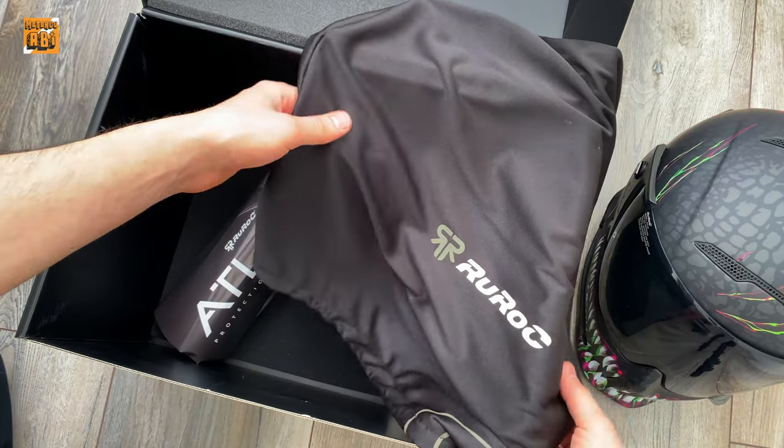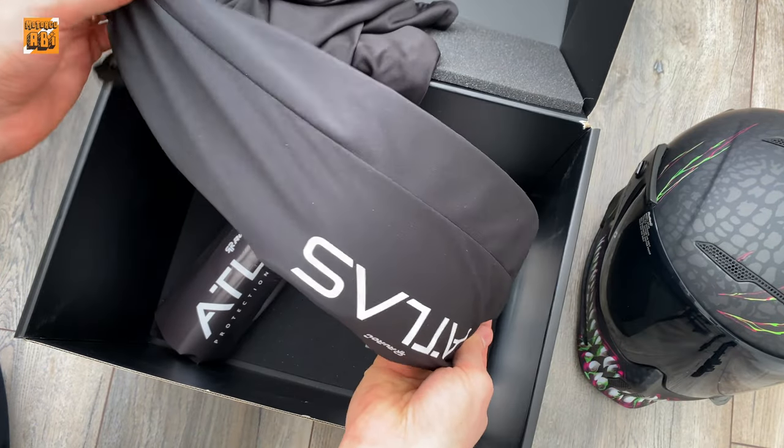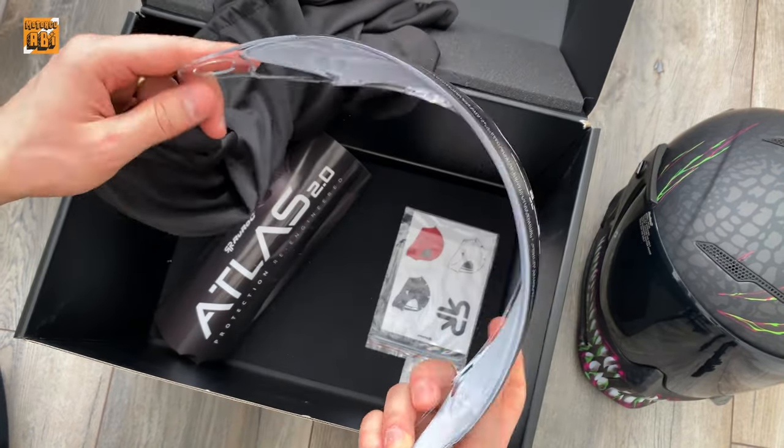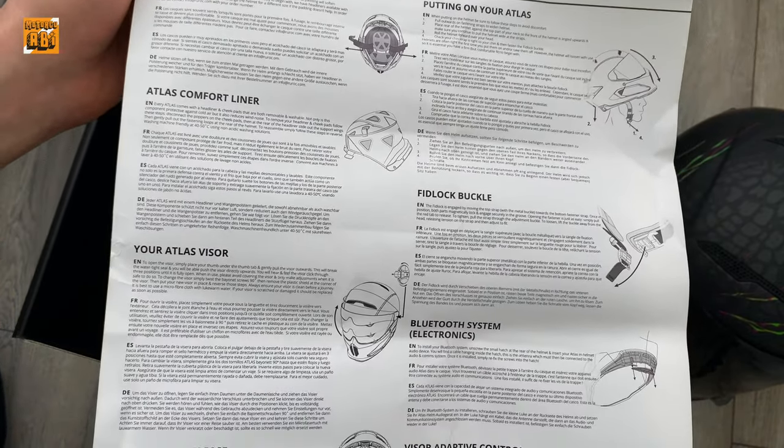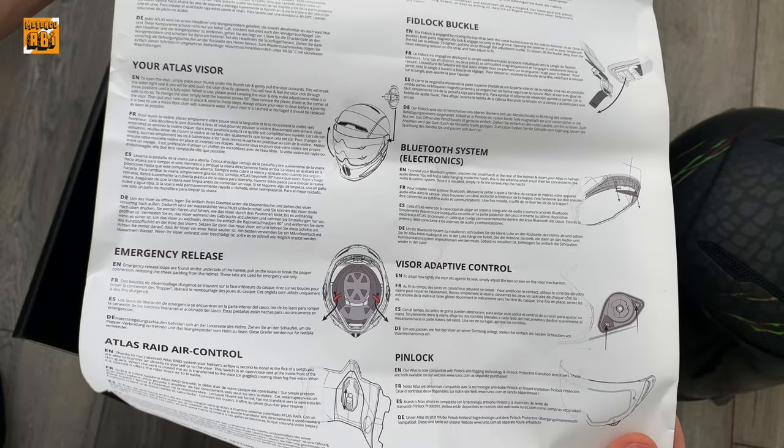In the box, there is a bag for the helmet, a spare visor, and a set of supplies. And of course, the helmet itself is included as standard.